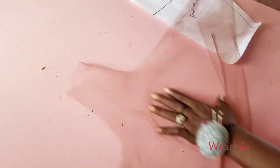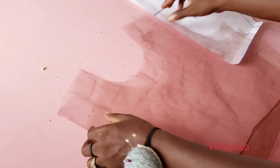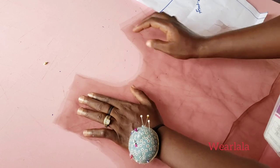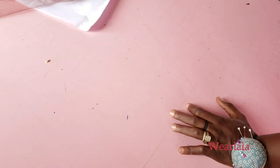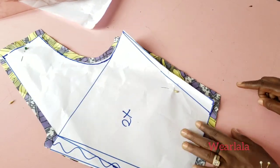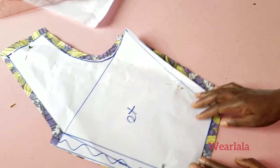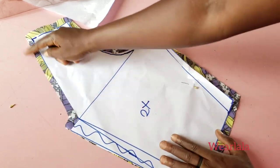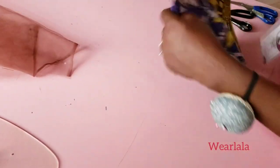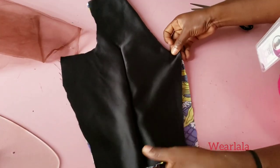I want to turn the neckline — I have two of these. I'll go ahead and turn the neckline. For the back piece, I forgot to add my allowance, so I had an extra one inch here and linked it back to the chest line. I have two of these and I'll also be lining them.